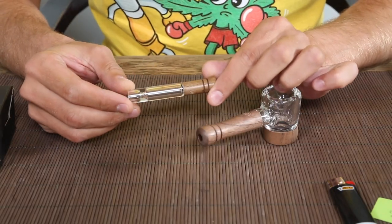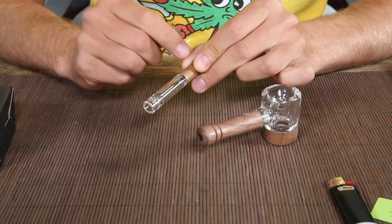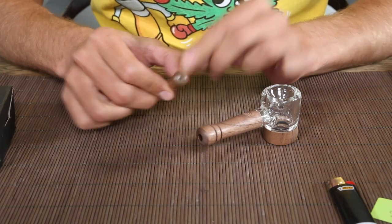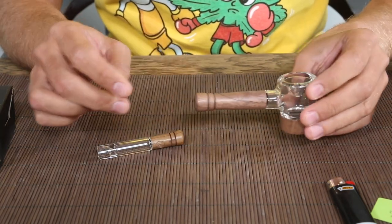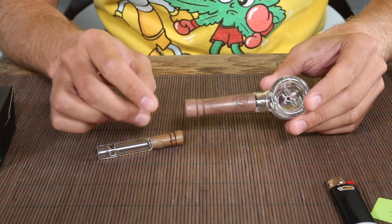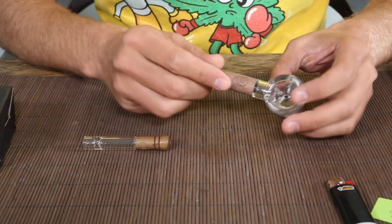So this is the one-hitter — it's pretty straightforward. You put some bud in on this side, you light it, and you inhale from this side. And here we have the spoon pipe, which is about the same principle. It's just a nice big bowl — you can put a lot in there. It's got a carb hole as well, and you can get the mouthpiece off very easily to clean it.